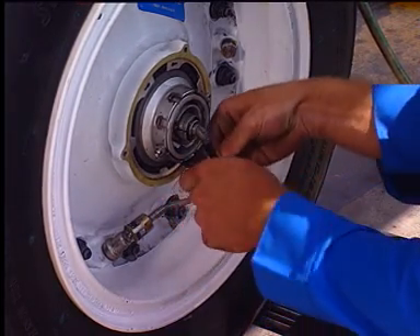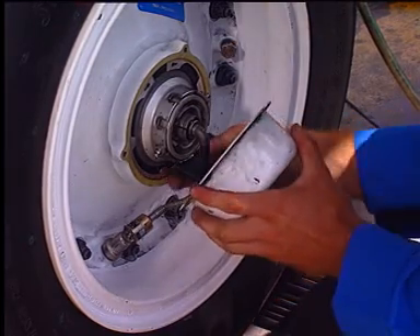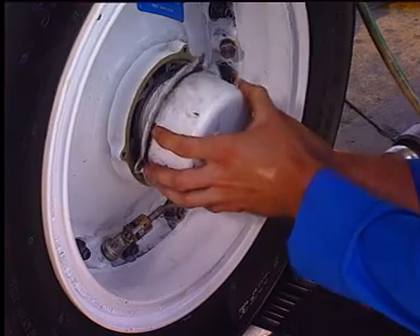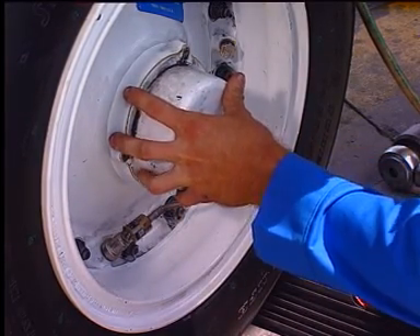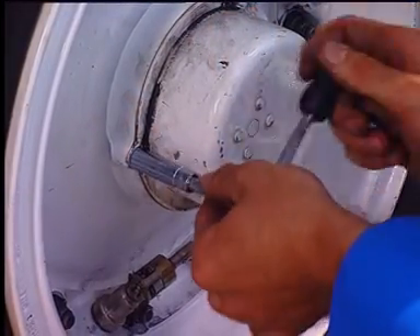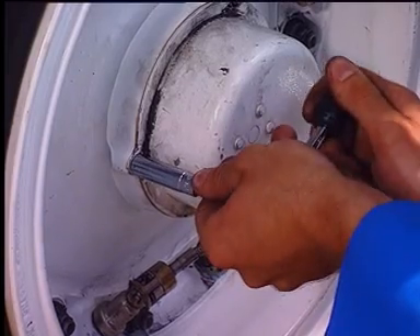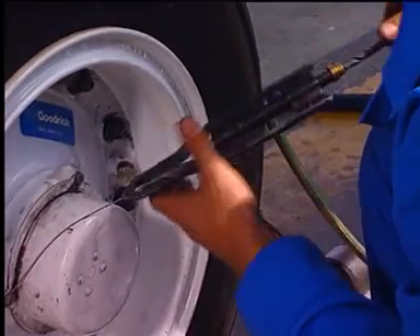Reinstall the grommet and reinstall the strap in position. Install the three washers and screws. Safety the three screws with lock wire.